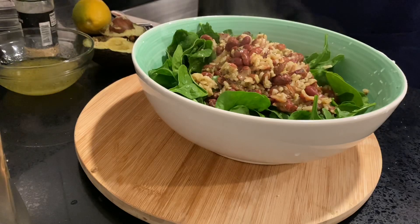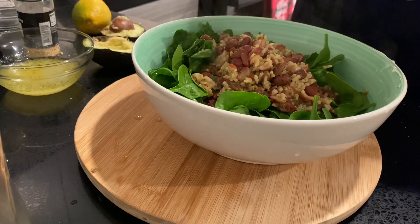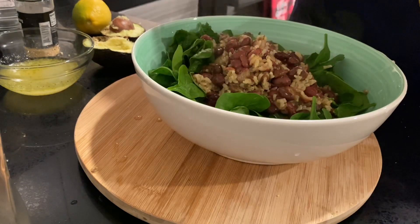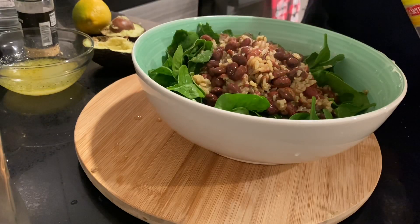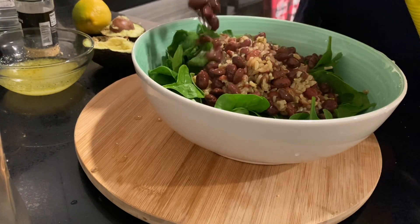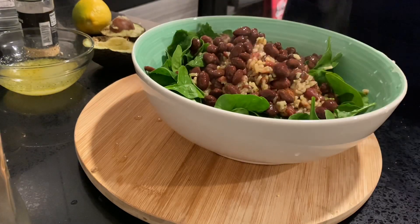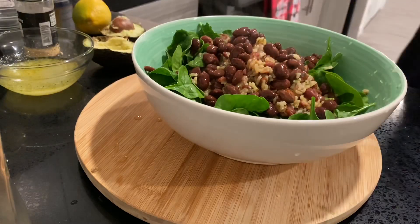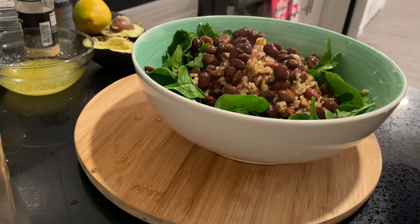What is nice about this rice is that it already comes with its beans. But I do like my beans, so I'm going to throw in just a few more from the can just to sprinkle them on and give it a little bit more variety of color. And now to throw in our cherry tomatoes — you can kind of just sprinkle them as you see fit.